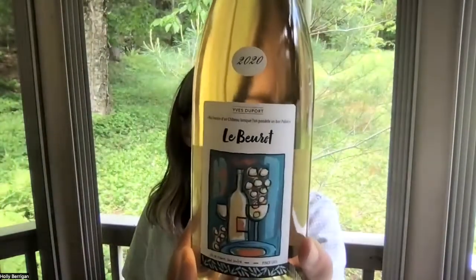So we are in Bouzigues, France — I think it's Bouzigues, I think the G is, you pronounce some of it — with Yves de Porte's Le Bureau.